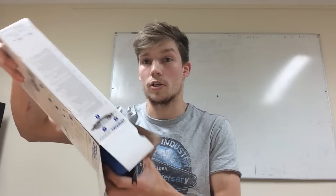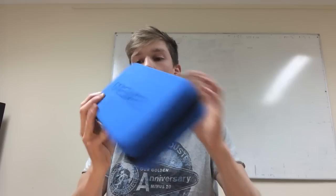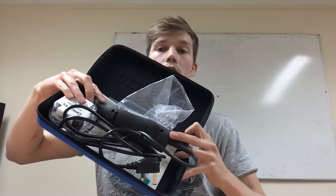It comes in a little case with 3D lettering on the front to keep all your stuff together. Inside the case you'll find the Dremel and a few extra pieces. It's pretty simple and there's a user guide, but we're more interested in what it actually feels like as a user.